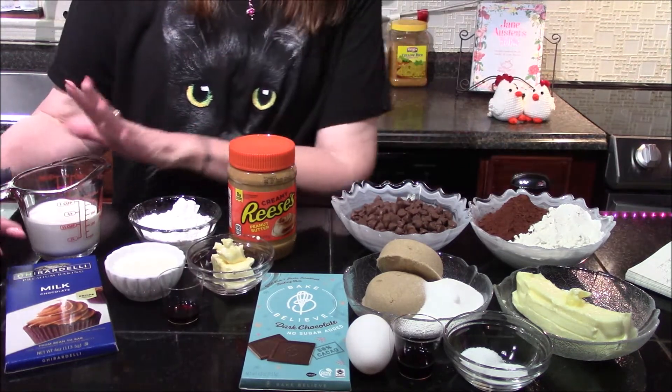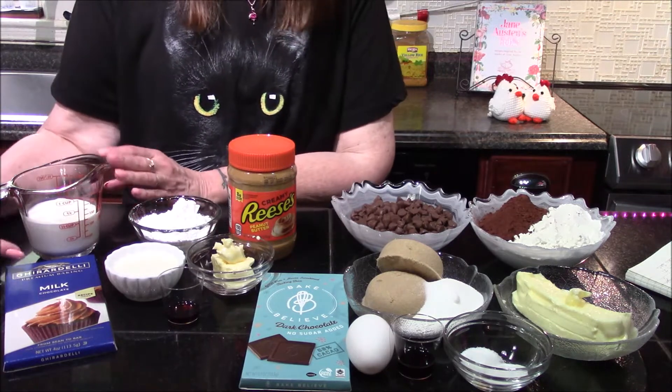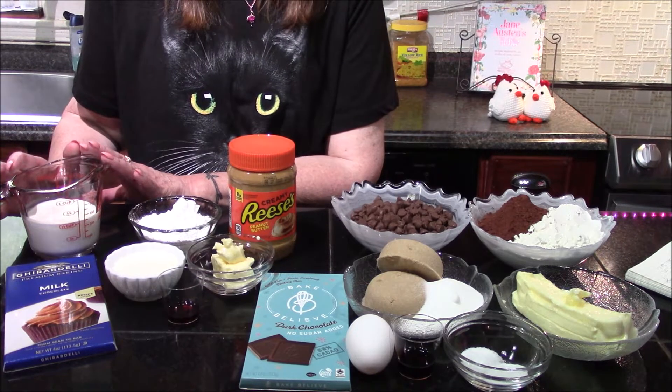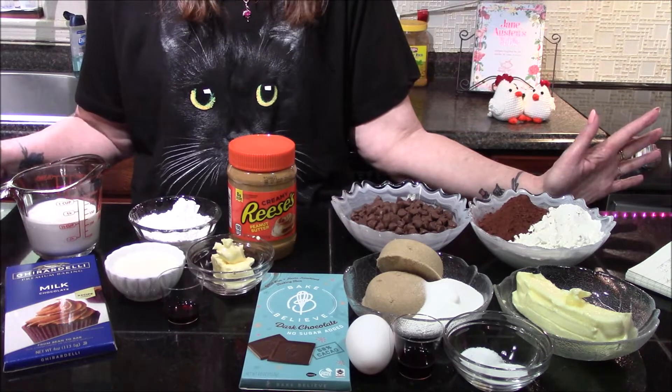For our final two ingredients, we're going to be making a chocolate ganache icing using four ounces of milk chocolate — though you could use semi-sweet here — and a half of a cup of heavy cream. These are all of our ingredients, so let's get some of this stuff moved out of the way.